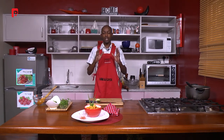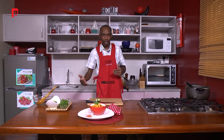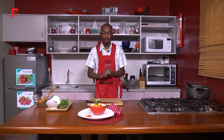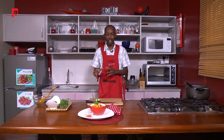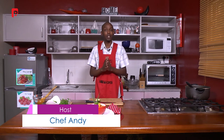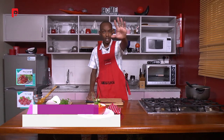Ladies and gentlemen, a very very simple dish you can now make from home. As I mentioned, this is a comfort, light dinner, something you can have for lunch or carry to work as a snack the following day — very easy to make, and I'm sure most of you have been able to follow the recipe right through to the end. From here at the studios, you've been watching Dinner Guide, your host has been Chef Andy. It's been a pleasure being with you today and I can't wait to see you on the next segment. Goodbye and have a lovely night.